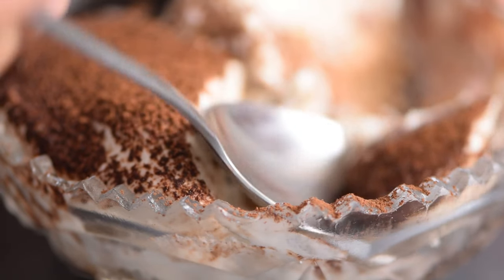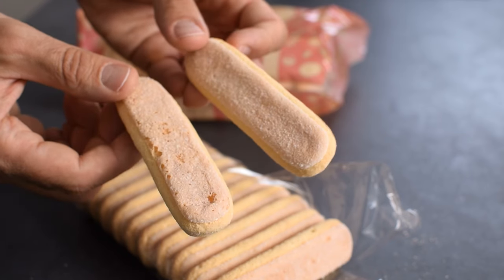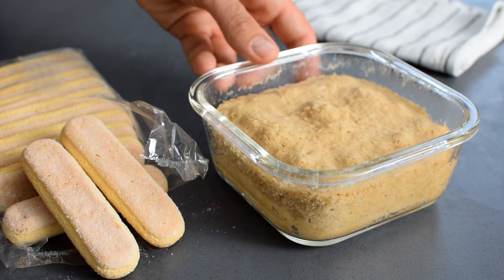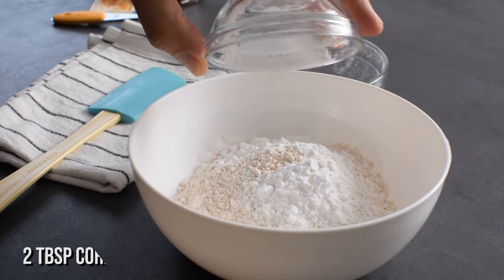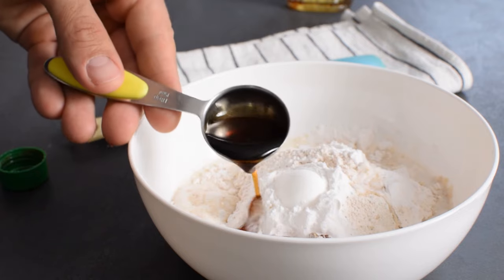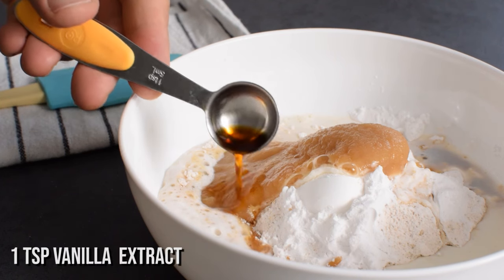So grab your spoon and let's get started. Instead of traditional coffee-soaked ladyfingers, I choose to make light and fluffy oat flour-based sponge cake, and I do that in less than 5 minutes. In a bowl I add 1 cup ground oats, 2 tablespoons tapioca or cornstarch, 1 teaspoon baking powder, 1/3 cup milk, 2 tablespoons maple syrup, 2 tablespoons applesauce, and 1 teaspoon vanilla extract.